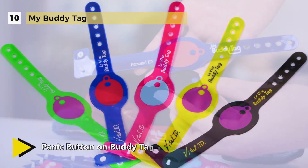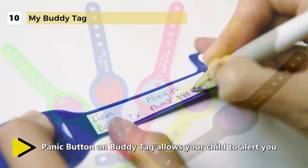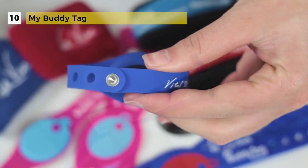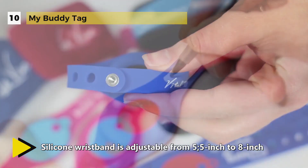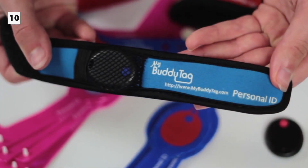A panic button on the My Buddy Tag allows your child to alert you when in need of help. The tag uses Bluetooth to communicate with a smartphone app which can be downloaded at no charge from the iTunes Store or Google Play Store. The email with last seen location feature sends you an email with the date, time and map location when the child wearing the buddy tag is entirely out of Bluetooth range, making it much easier to manage your kids while you're at work.